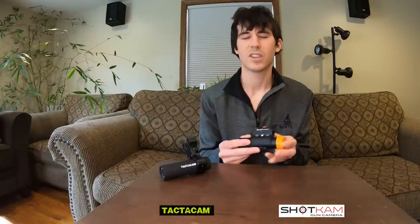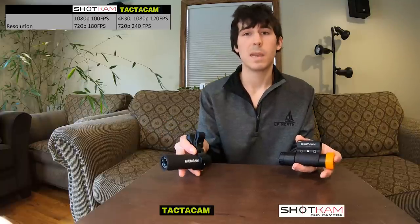First off, let's take a look at the resolutions. The Shotcam will record in 1080p at 100 frames per second or 720p at 180 frames per second. The Tacticam will record 4K at 30 frames per second, 1080p at 120 frames per second, or 720p at 240 frames per second. These are the maximum frame rates for these desired resolutions.